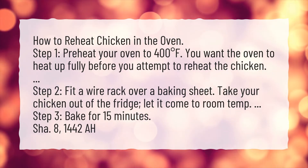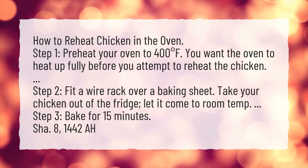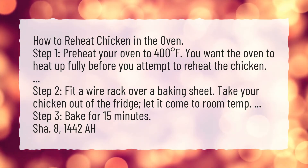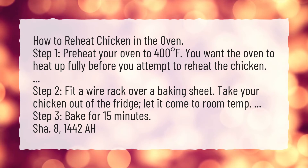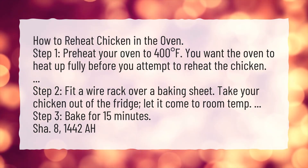Step 1. Preheat your oven to 400 degrees Fahrenheit. You want the oven to heat up fully before you attempt to reheat the chicken. Step 2. Fit a wire rack over a baking sheet. Take your chicken out of the fridge and let it come to room temperature.